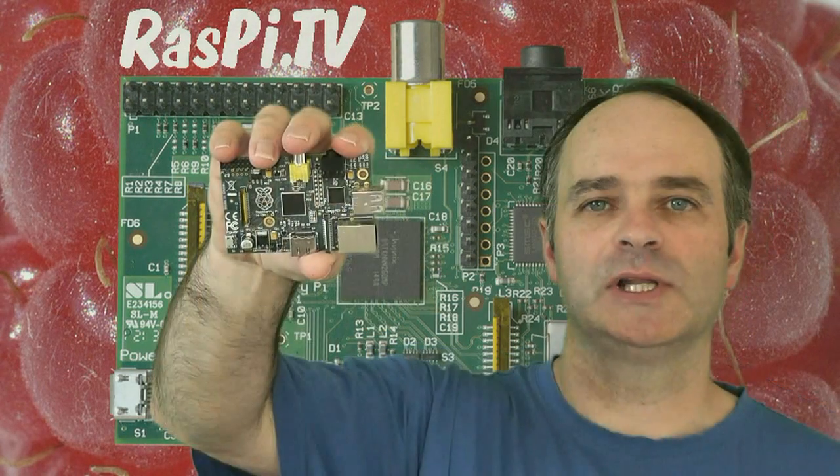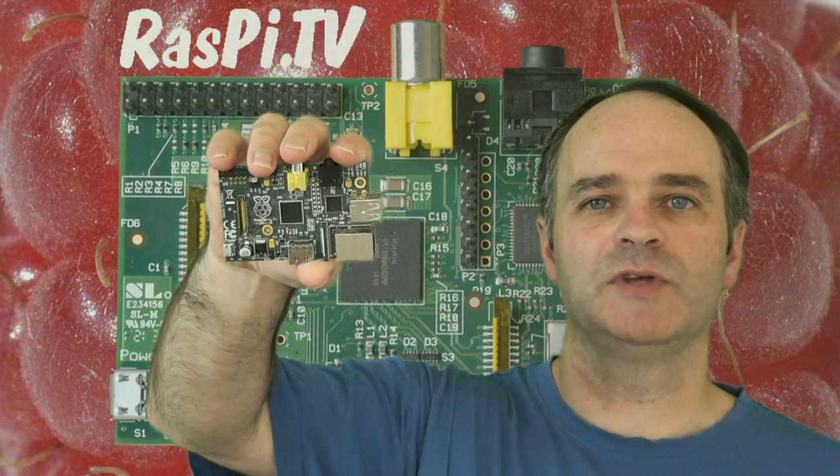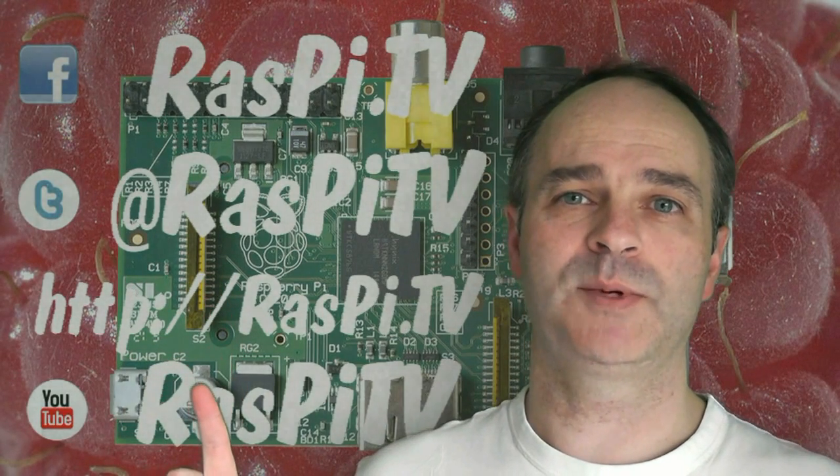Thank you for watching. If you'd like to subscribe to our YouTube channel then you'll get notifications when we update with new videos. You can also follow us on Facebook, Twitter, or visit us at the Raspi TV blog.